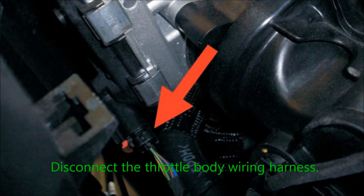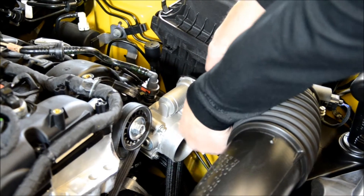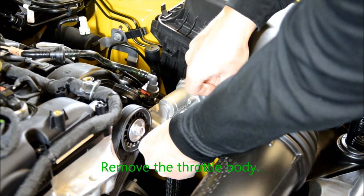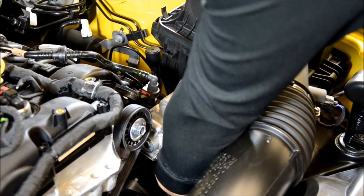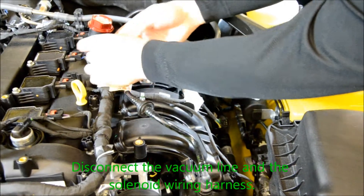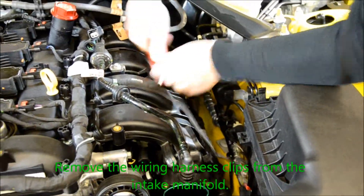Disconnect the throttle body wiring harness. Remove the throttle body. Disconnect the MAP sensor. Disconnect the vacuum line at the solenoid wiring harness. Remove the wiring harness clips from the intake manifold.